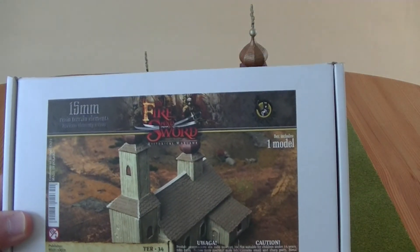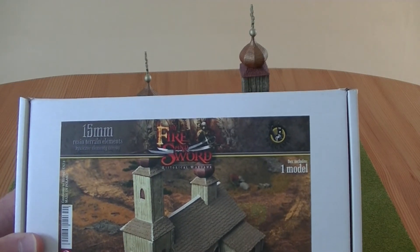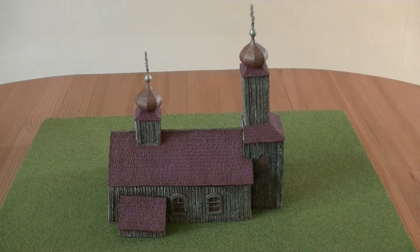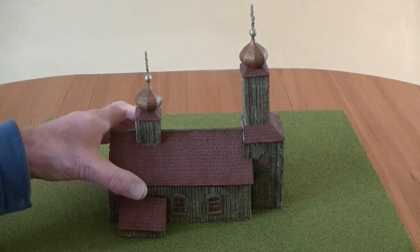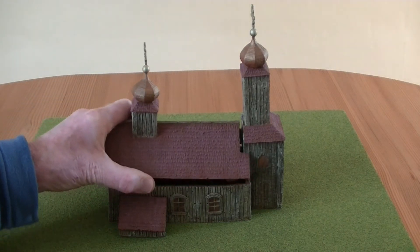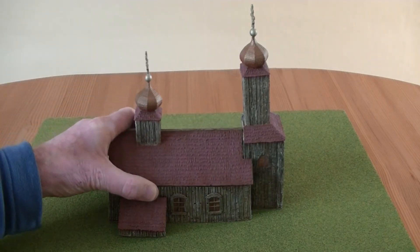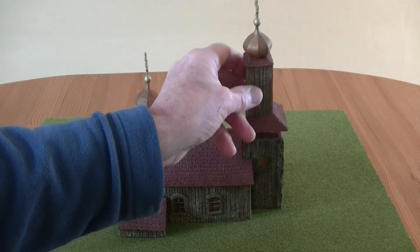I haven't painted it quite like on the box. They've got the woodwork sort of whitewashed, but I went for a more natural wood colour. You have to assemble it to a certain extent, nothing terribly difficult. I left the roof detachable, just so you can put figures in there, and I also left this part of the tower detachable.